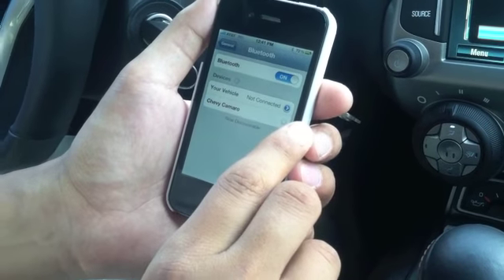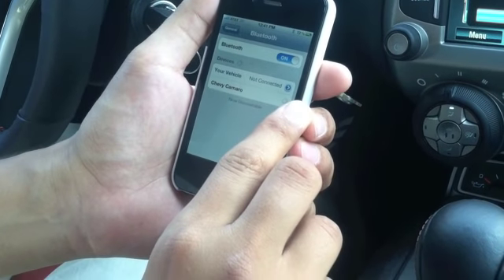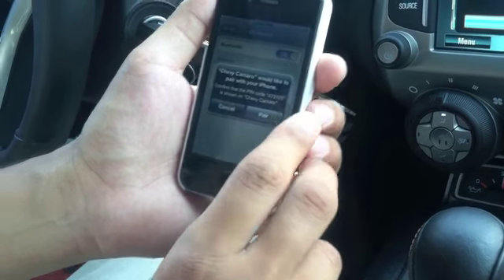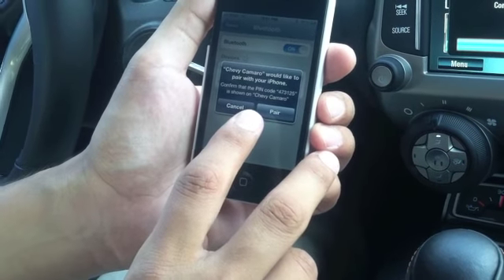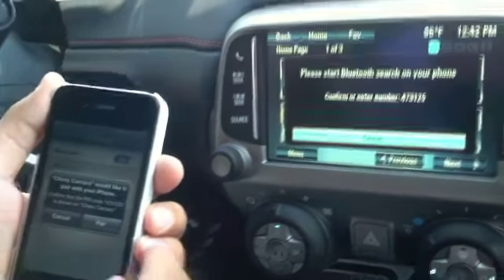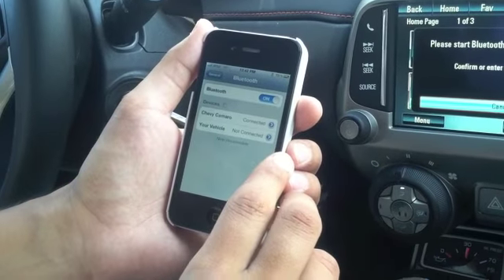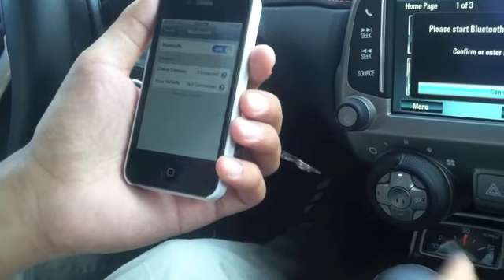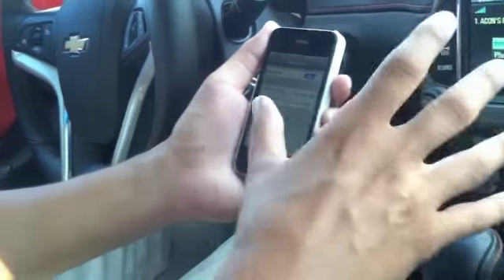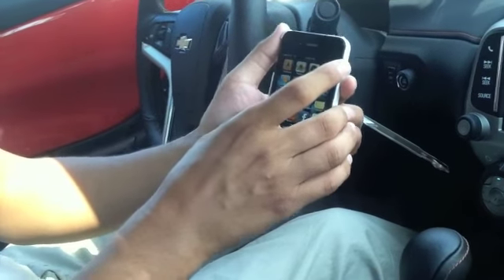So we're going to pair it just by pressing it, and once we do, this application will come up and it'll show the pin which matches the one on the screen, so we know it's this vehicle that we're pairing it with. We select 'Pair' and that's all you have to do. Once this is successfully paired with the iPhone, once this is done it's paired and ready to go.